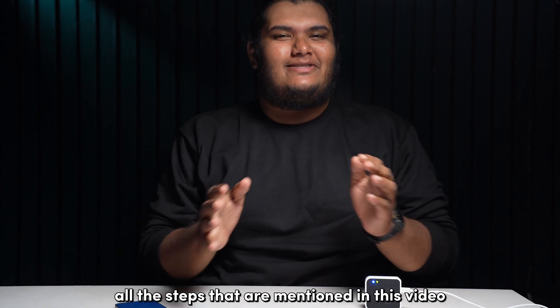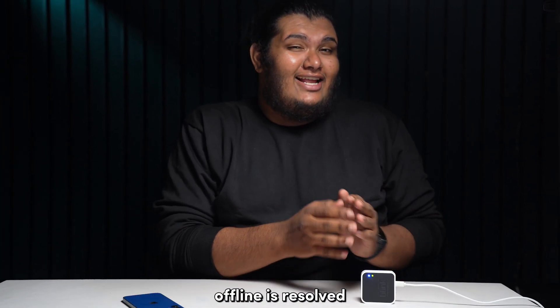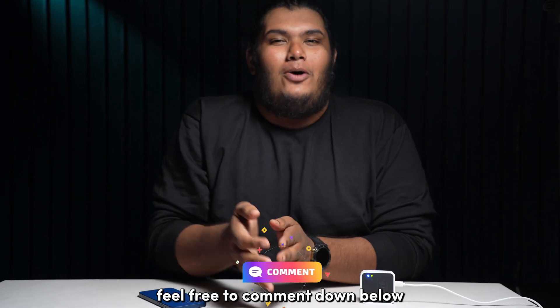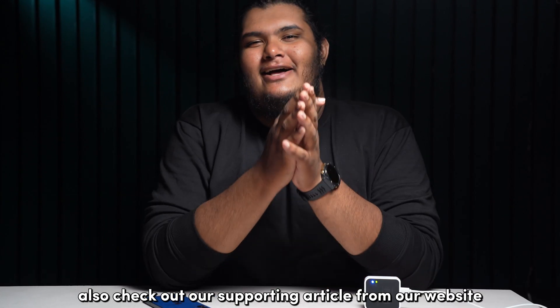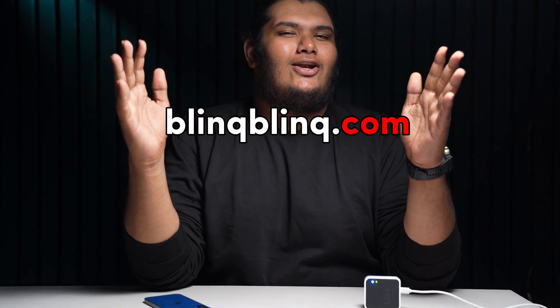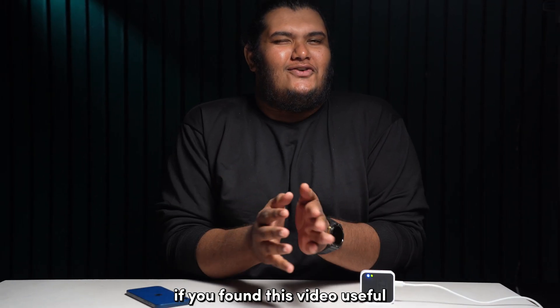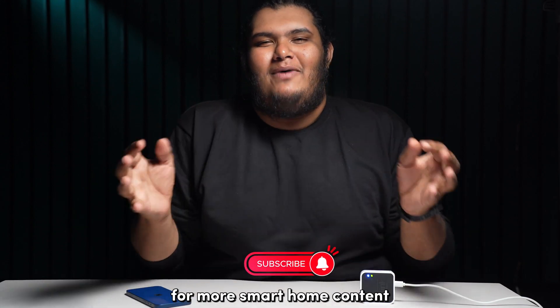After performing all the steps mentioned in this video, your sync module offline issue should be resolved. But if you're still facing issues, feel free to comment down below and I'll be there to help you out. Check out our supporting article at BlinkBlink.com for a more comprehensive read. If you found this video useful, give us a thumbs up and subscribe to our channel for more smart home content.